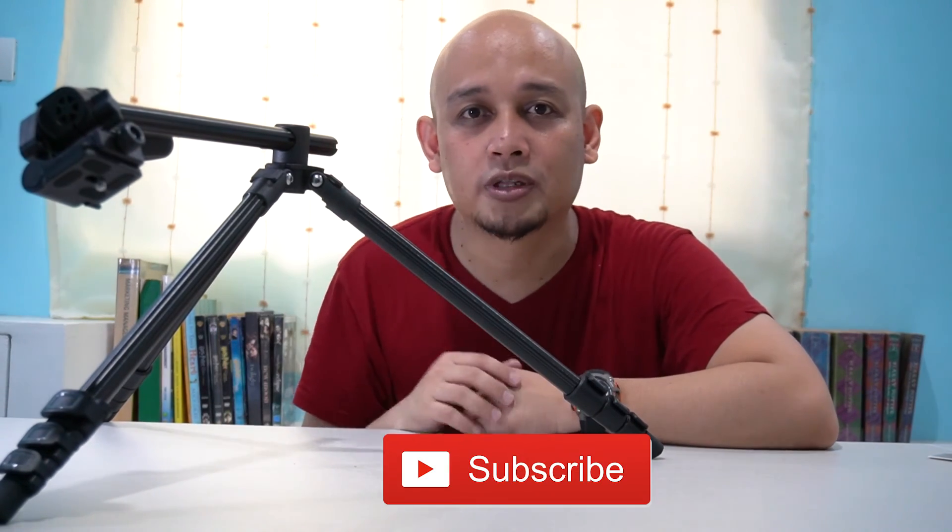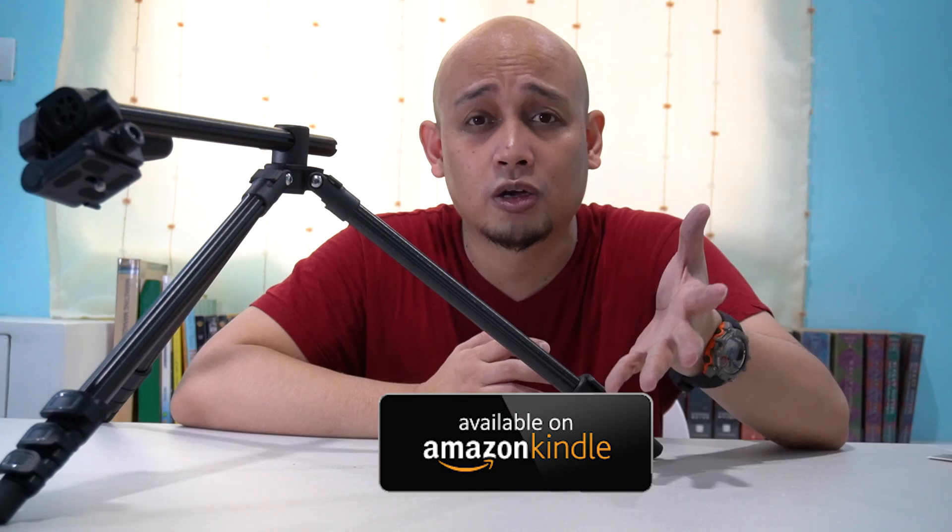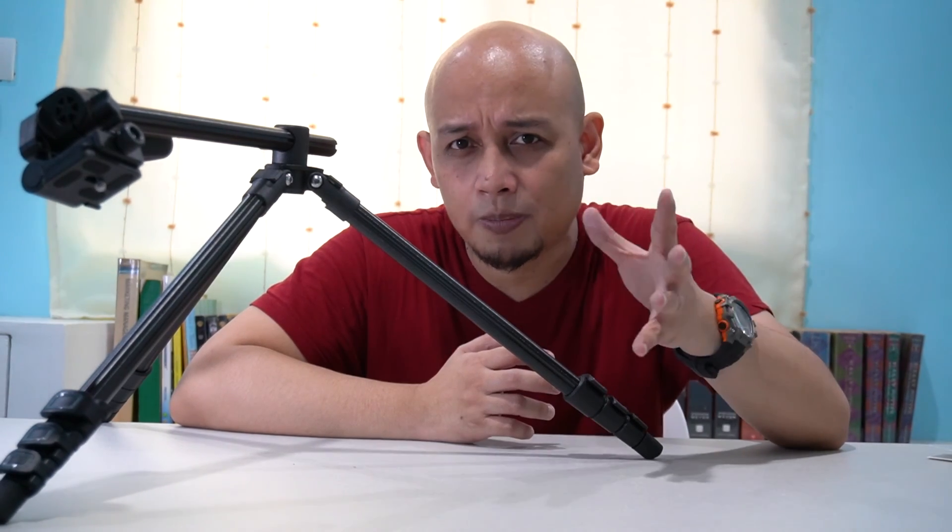I guess that's it for now. Kung hindi ka pa nag-subscribe sa channel ko, please hit that subscribe button and smash that notification bell for more updates. And please also grab a copy of my book, Your Grades Don't Define You — a life hack to success. You can download the digital copy at Amazon.com; it's around 250 pesos more or less. Once again, this is Alex Ruñez. Till then — dream big, aim for the stars, and Godspeed on your journey. Ciao.